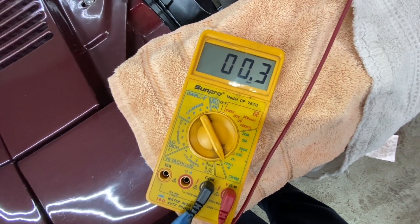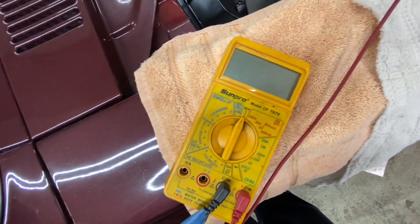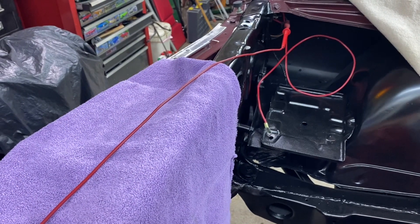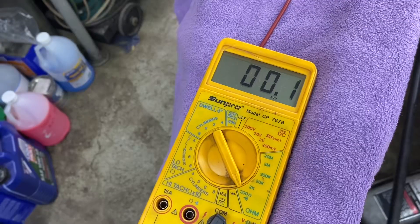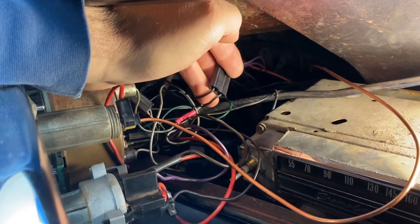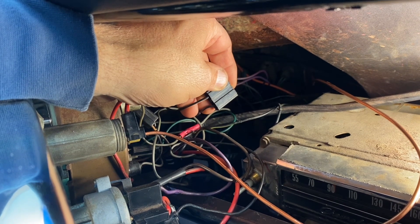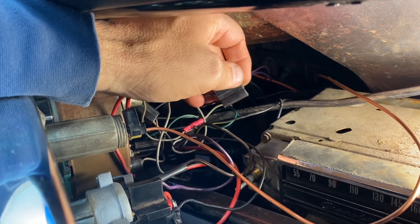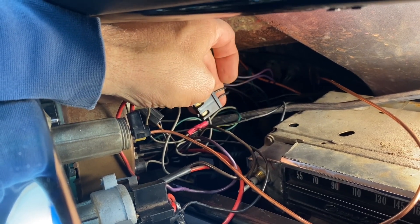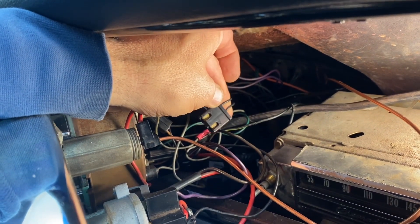I'm no electrical expert, but the resistance is obviously different — not by much. The black and white wire is picking up current from the horn relay and the output specifically from the alternator, while the black wire reads directly from the battery. So you have both sending 12 volts up to the gauge. If one has more current than the other, a small amount of current will pass through the gauge and allow it to show either charge or discharge.